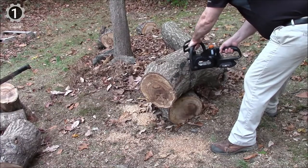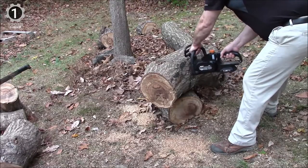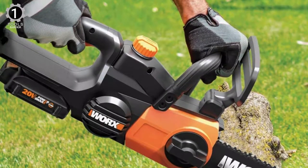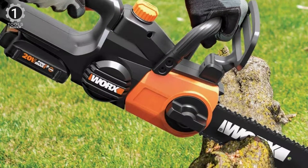It weighs just 6.2 pounds — about as much as a 2-liter bottle of soda — so you'll work longer with less strain. It will tear through any reasonably-sized log or branch. The automatic chain tension system guards against over-tightening so you won't damage the chain.